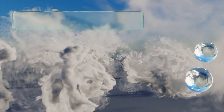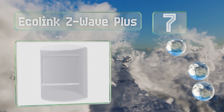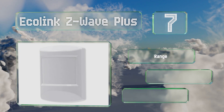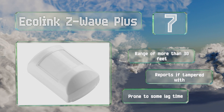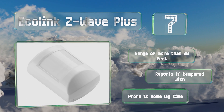Coming in at number 7 on our list, the Ecolink Z-Wave Plus offers adjustable sensitivity levels with a default 10-minute setup cycle for easy configuration before it begins to actively monitor movement. Its included battery lasts for up to six years, so you can set it and forget it. It has a range of more than 30 feet and reports if it's tampered with, but it is prone to some lag time.